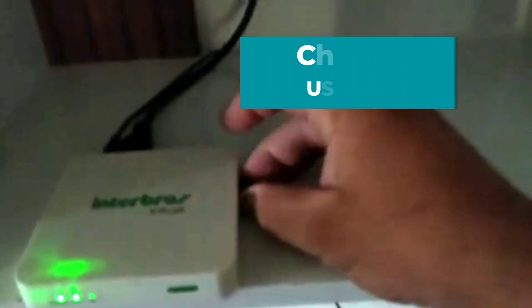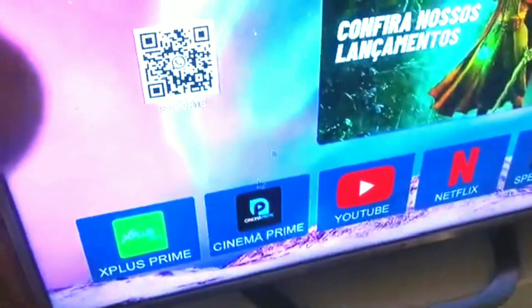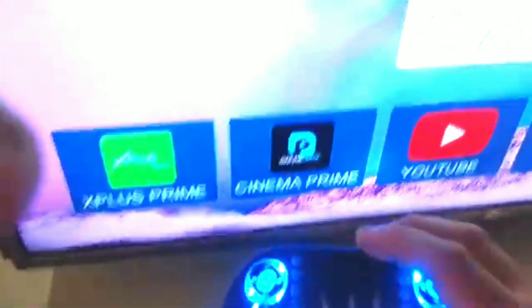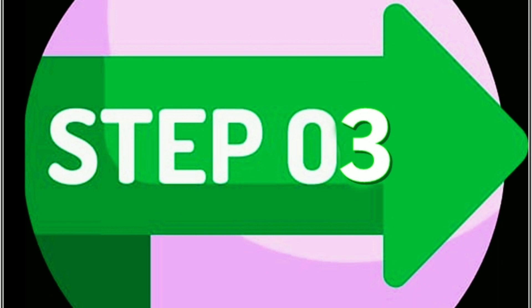Second step: change the USB port of the Bluetooth adapter. Check if it worked. If it still hasn't resolved, then go to the next step.